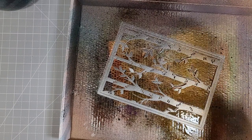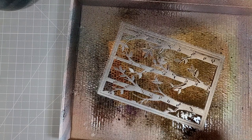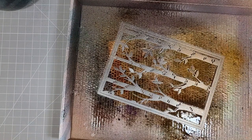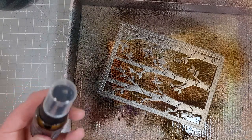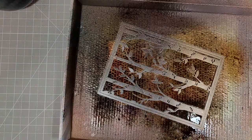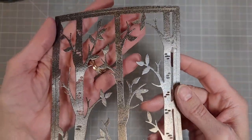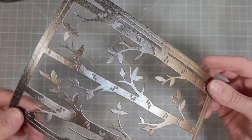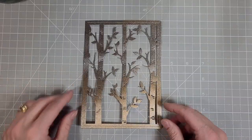I have poked all the negative pieces out and I'm spritzing this really nicely. I want this uneven kind of twilight appearance of this die cut, and I got the look I was looking for. Look at that — nice and shimmery. It's got this beautiful blend of browns and grays and black.